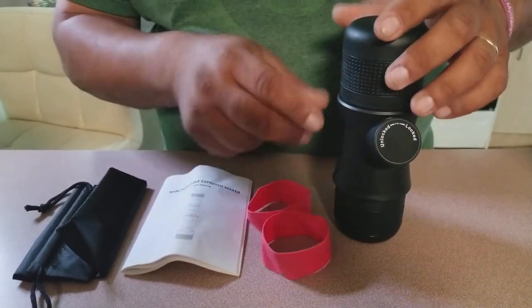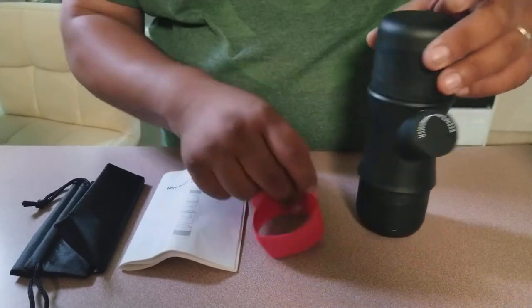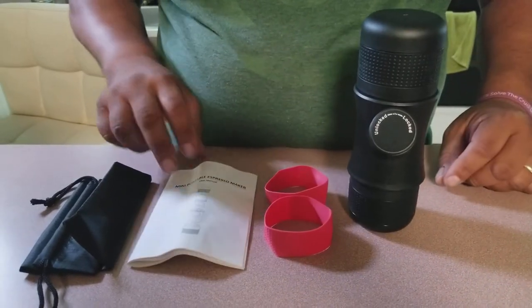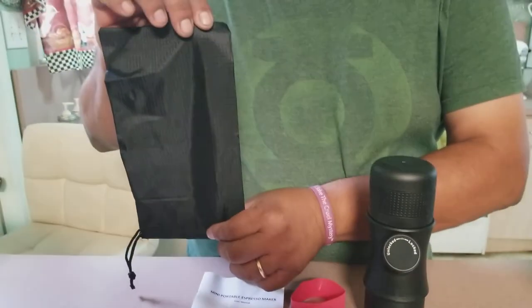It comes with two little bands so you can change it between — boy or girl, I guess, depending on how you feel. It also comes with a little instruction manual and a storage or travel case.